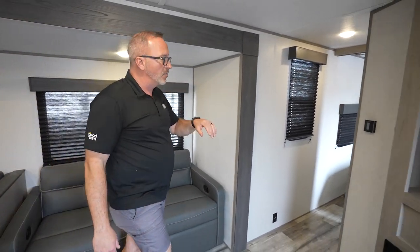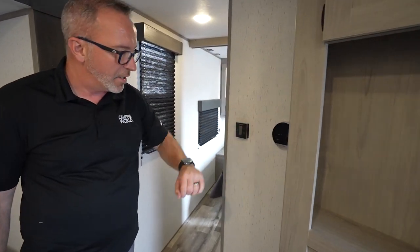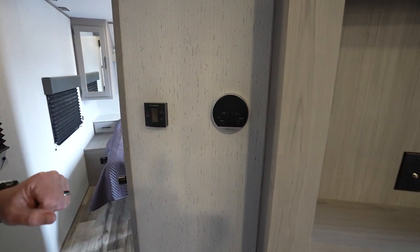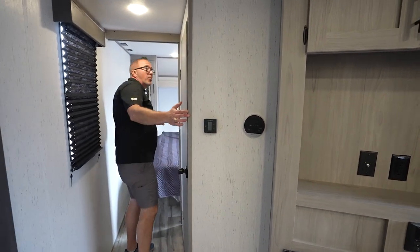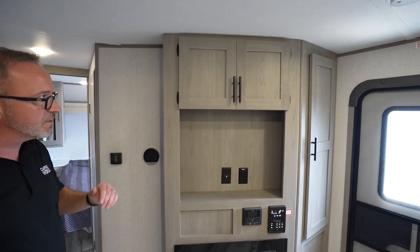Coming around, we're going to come over to the HVAC controls as well as our water heater controls. On this one, you do have a 15,000 BTU AC to go along with the high-output furnace. We are pre-wired for a second AC — if you want to put a second one in, you can put it in the master, which we'll show you.